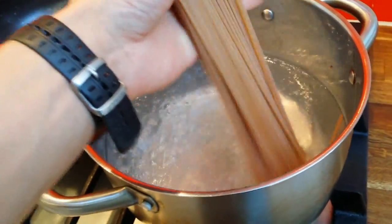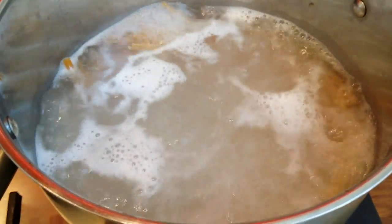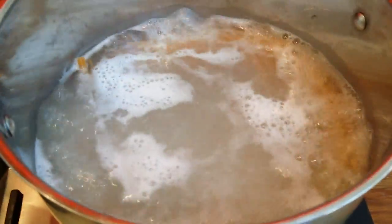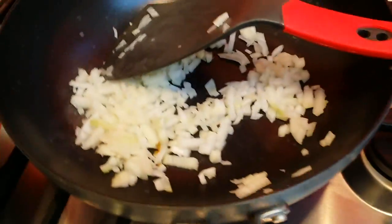Water is boiling so I will put the spaghetti in. I will leave the pasta for about 10-12 minutes until it's cooked, so I can do the rest of the things, like the onions.